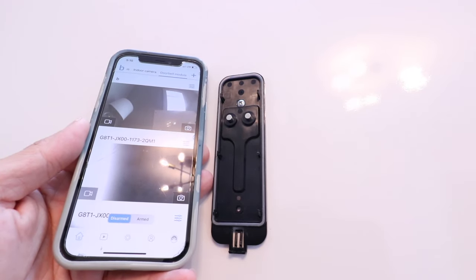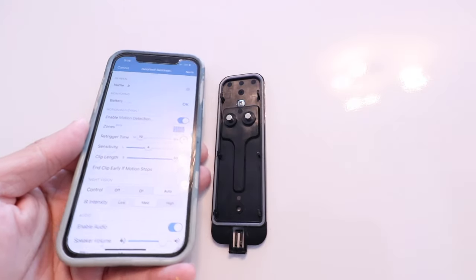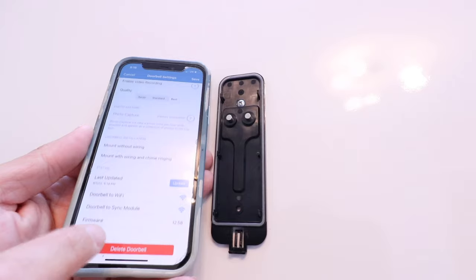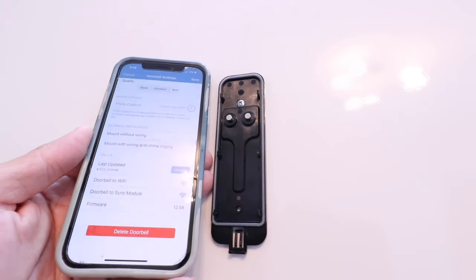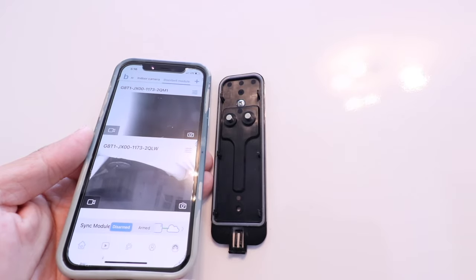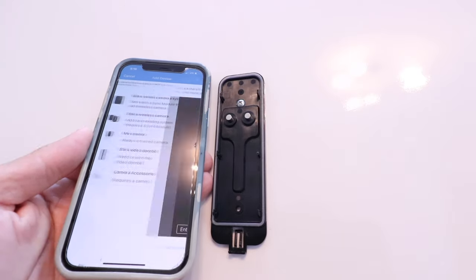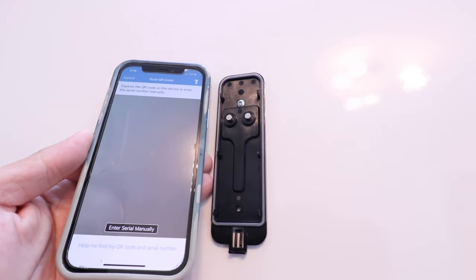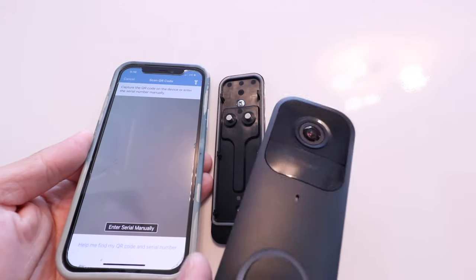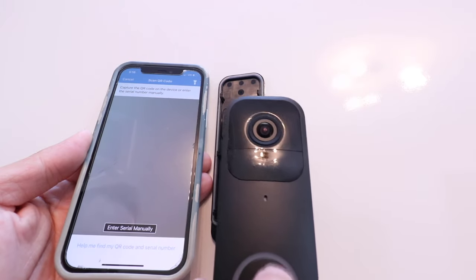Here we are on the app. My Blink doorbell is this top device here. So I'm going to click on the upper right-hand corner on the little settings icon, and then I'm just going to delete this doorbell here, and then I could reset it up. So if I had changed my Wi-Fi settings or anything of that nature, I would click up here, and then I could get started with the setup process again. I would just scan the QR code that is on the back of this device, and you can see that it is in setup mode because we've got this blinking red light.